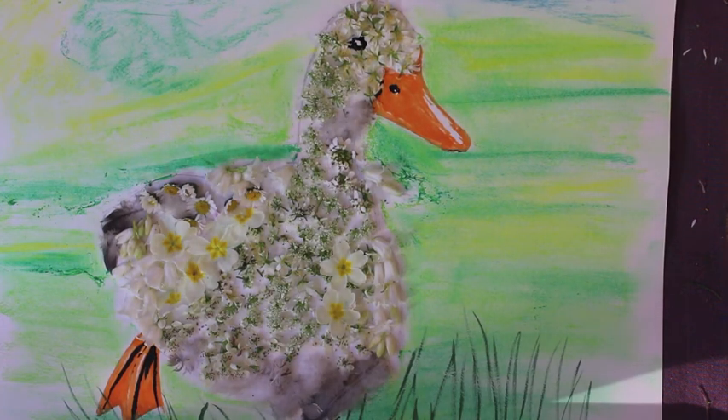It's amazing what you can find when you go out and about looking — the inspiration, the different plants, the different textures out there. You can have fun and just create a piece of artwork with it.